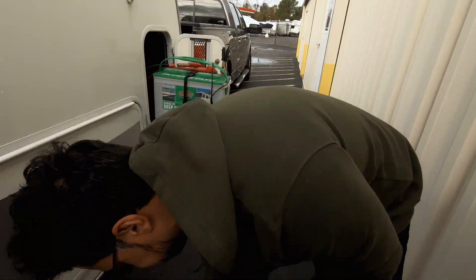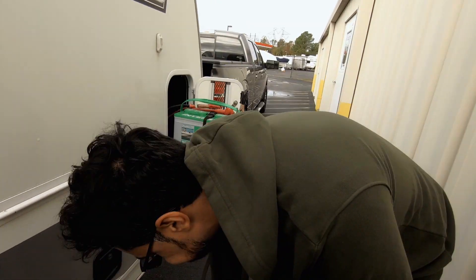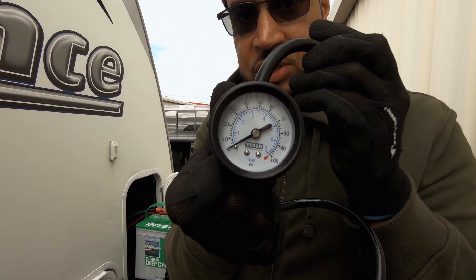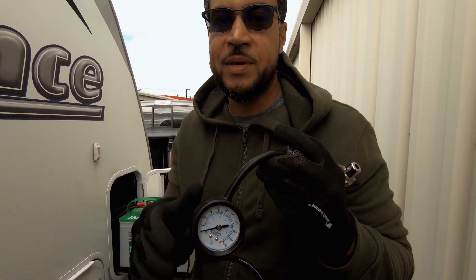I really love this compressor right here — ViAir. It's really powerful and it basically fills up the tires very quickly. You can just plug it into your battery, plug it into your tire, and hit the button. It has a little gauge right here where you can check your pressure. Our tires are supposed to be at 50 PSI — it depends on your rig.